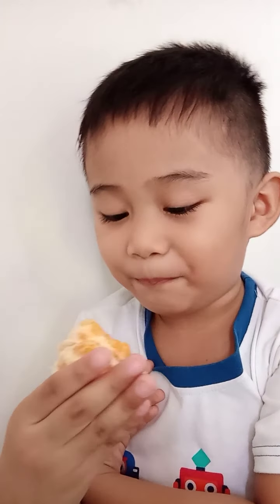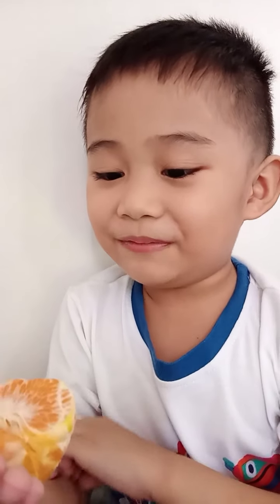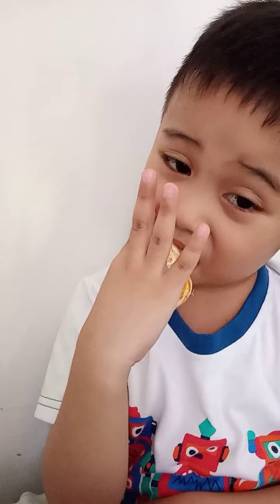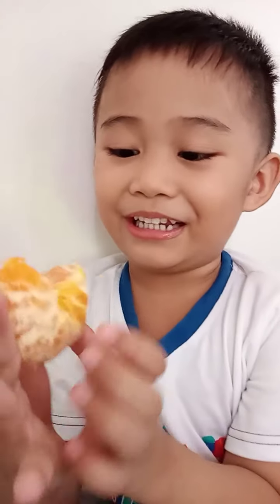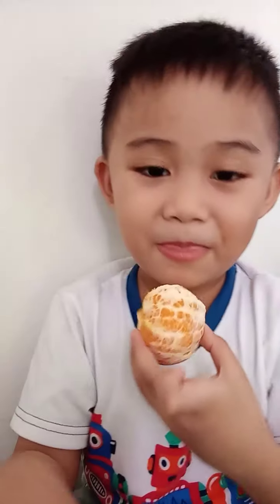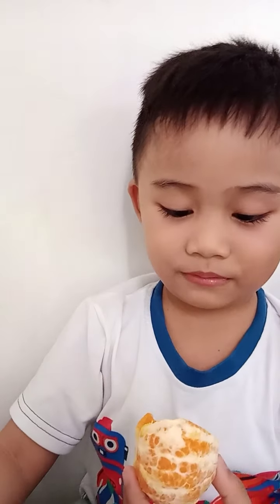This is so much fun! Learning together with that orange. Okay, bye for now — bye bye!